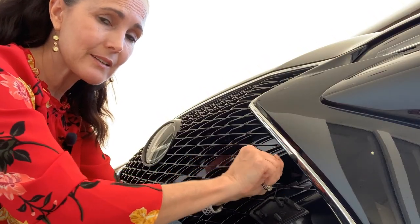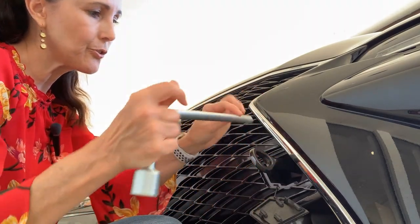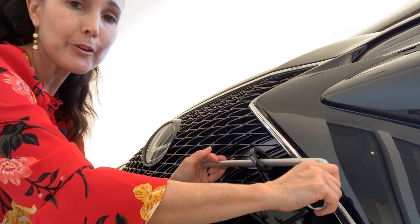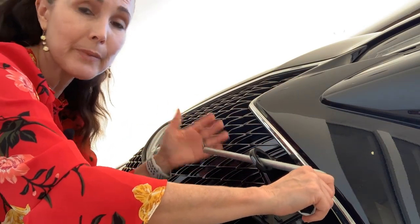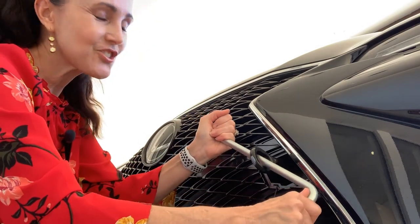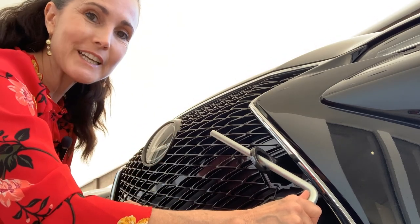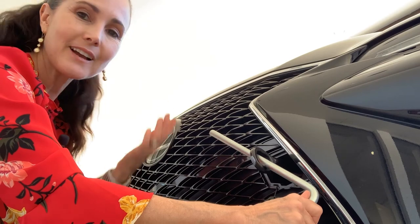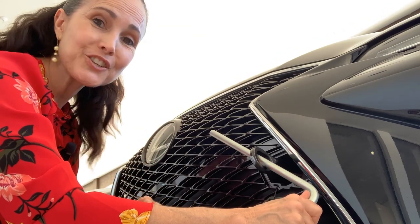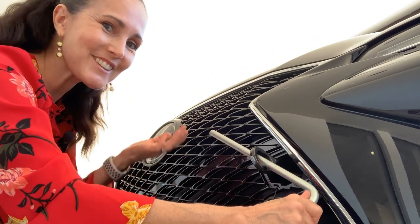Tighten the eyelet by hand first, then use your tire iron or any other heavy piping to tighten it down so you can do emergency towing if needed. If you can do it sitting on the ground, you can do it if you have to. Otherwise, call roadside assistance — that's what they're there for.